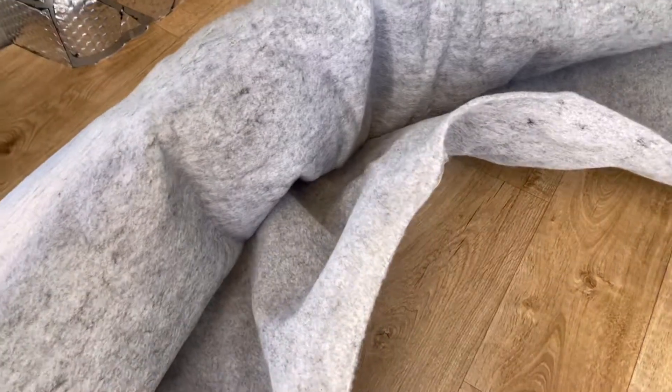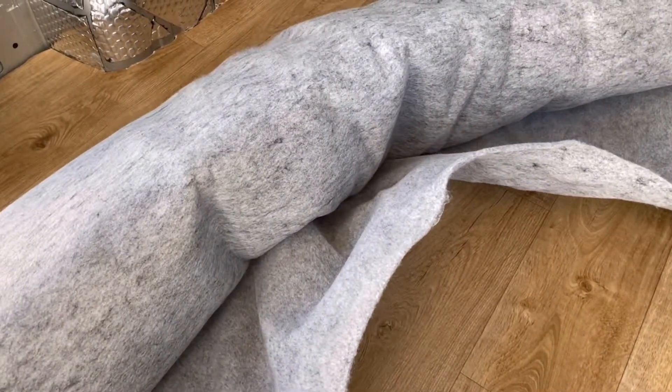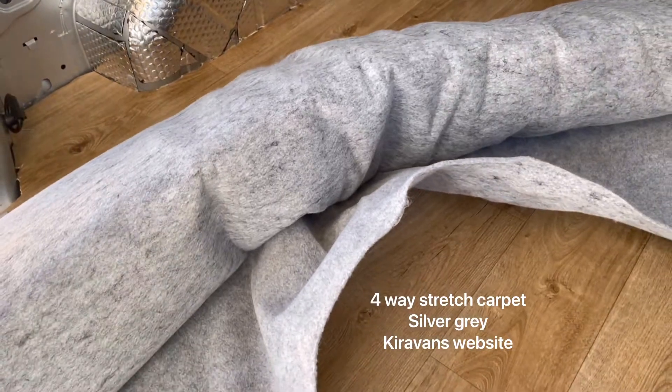This is the four-way stretch carpet in the silver grey and we got it from Caravans, which were quite good because you could get all the other bits from them like the spray and stuff.